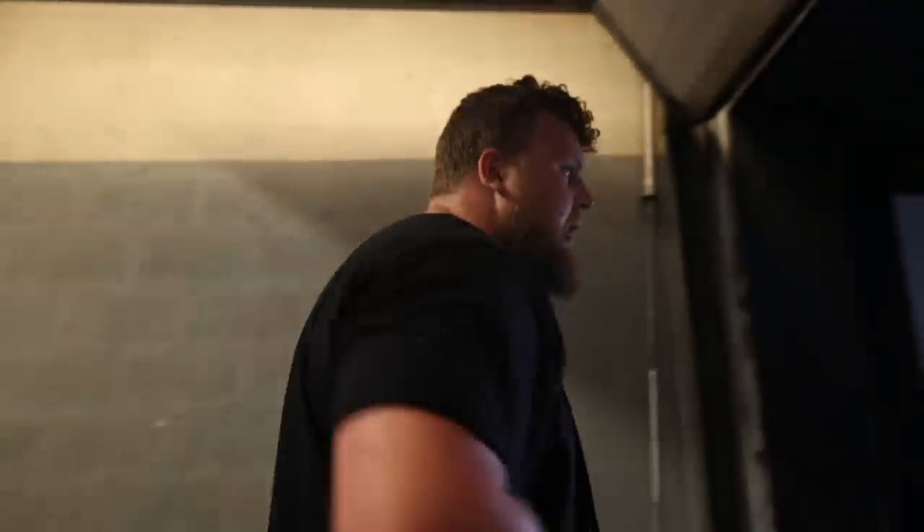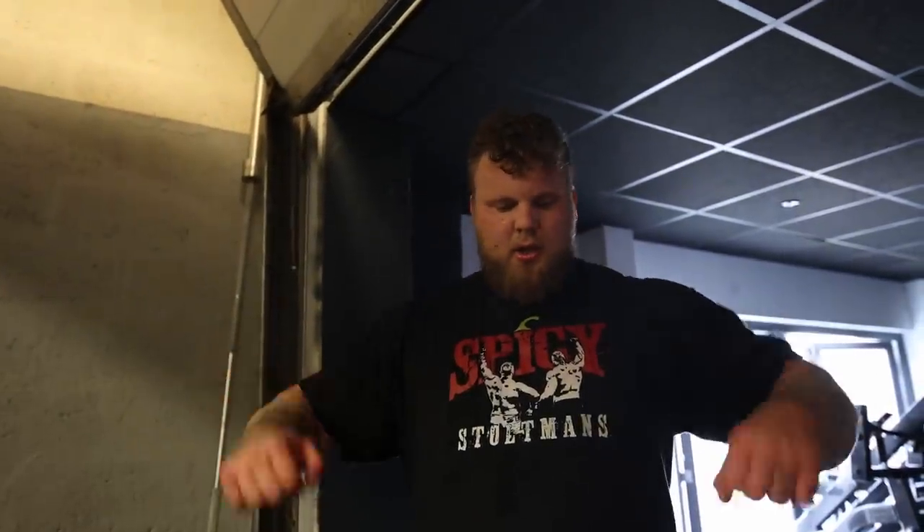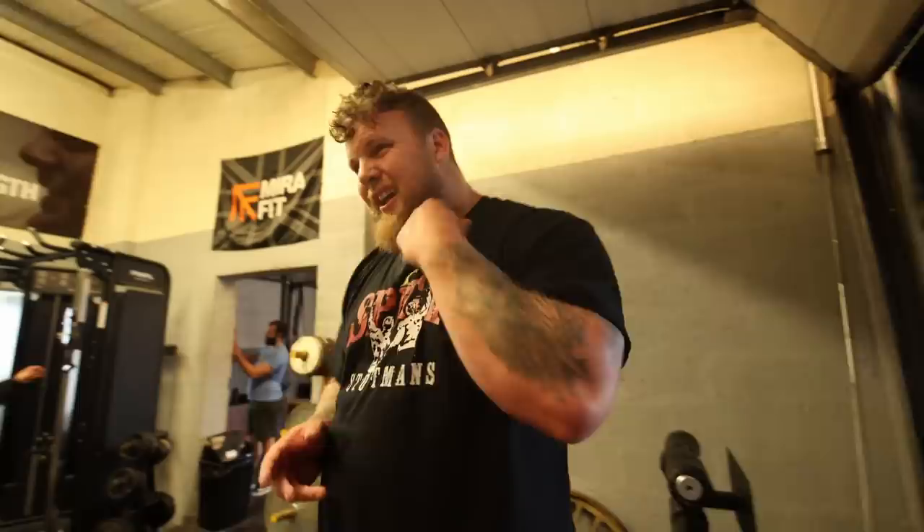That's the chest press done. Going a bit heavier this week, three sets of eight. Now we're on to this Cuban press. I don't really know how you do this, but it's meant to be really good for shoulder health. You start here, come up, so you start like this, come up here, then press. When you come back down - down, down. I'm just going to do two sets of this today, eight reps as well, because it's a boring exercise. I don't really know if I'm doing it right or not.